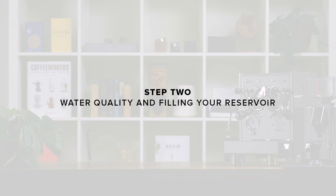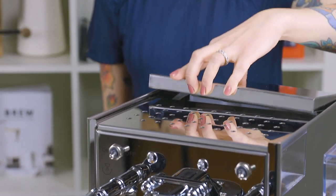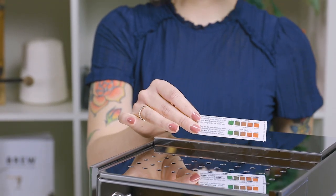Step two: water quality and filling your reservoir. Before we introduce any water into your machine, it's important to test it to ensure it's adequately soft. Use the included water test strips to verify the hardness of your water. Ideally, we're looking for a hardness around 50 parts per million.